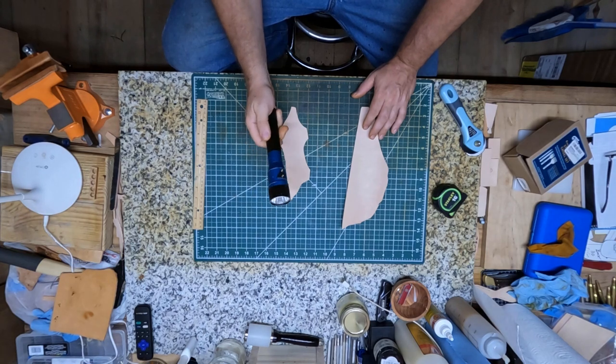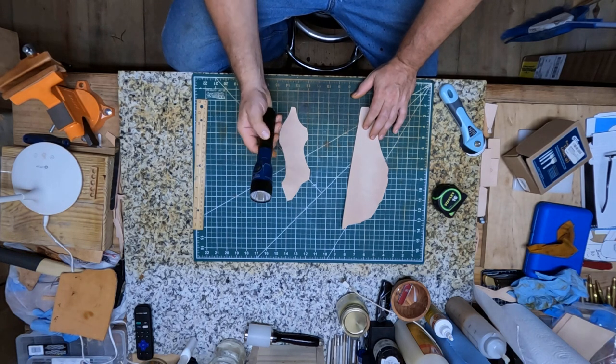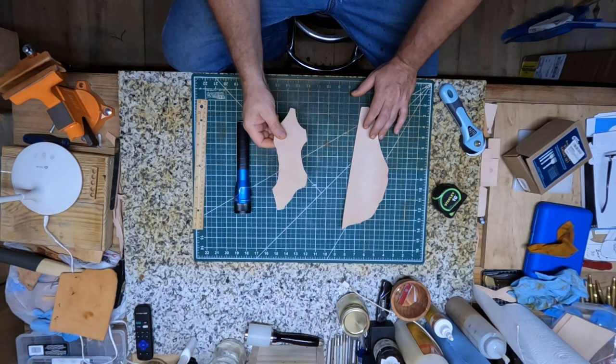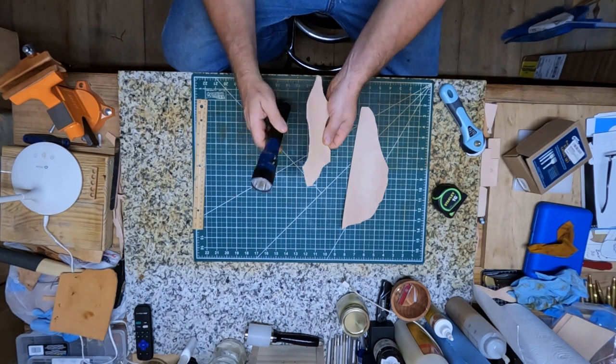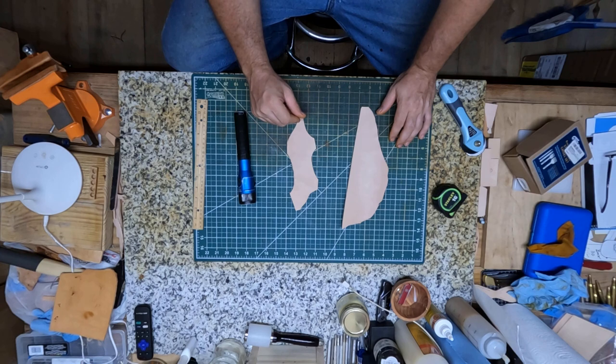When I was a mechanic, I carried a flashlight like this all the time, kept it on my belt. I had a leather holder that I slipped my flashlight into. So that's what I'm gonna be doing today — kind of remembering how mine was made and going by that.